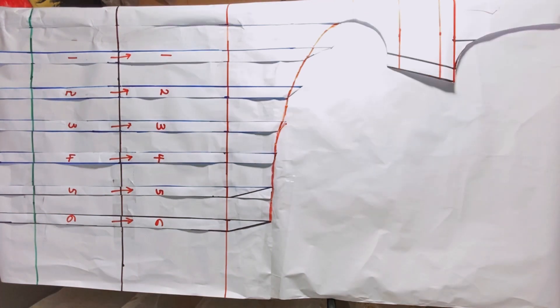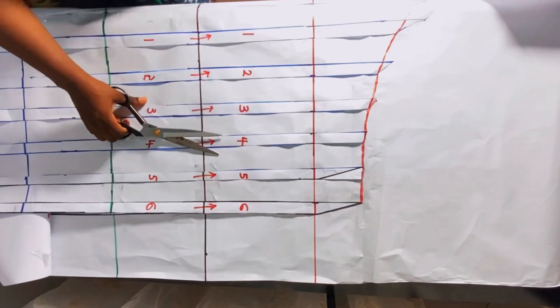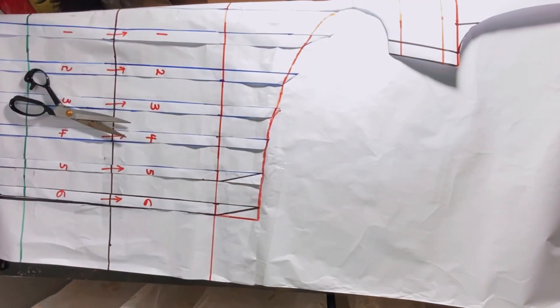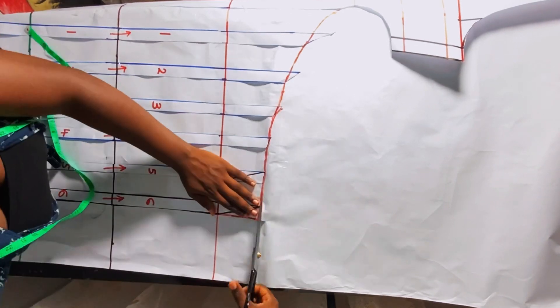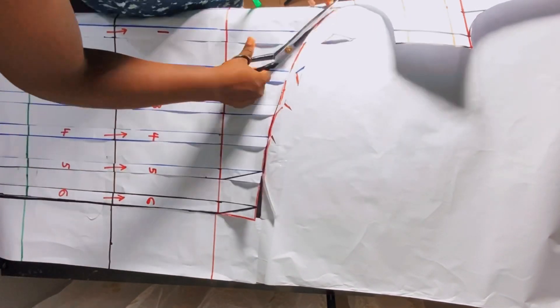The next step is to go ahead and cut. Whilst cutting, when I get to this point I'm going to use my ruler to straighten the line and match the curve as well, then proceed with the cutting. After doing this, the next step would be to cut on fabric.